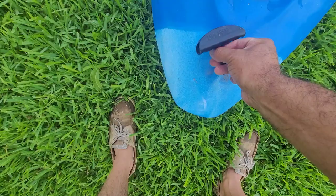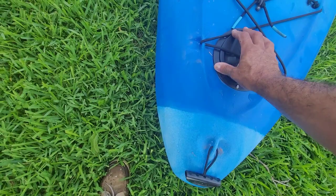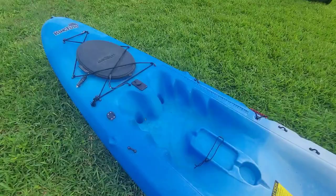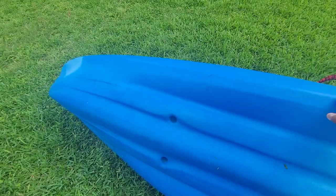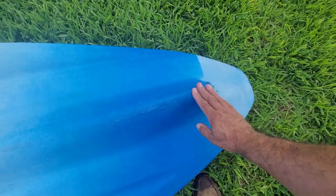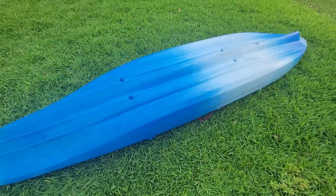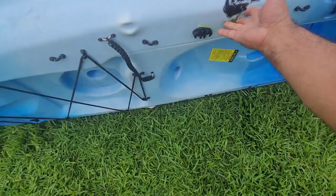It's got good handles — the handles are not broken. What does it say? 'Kayak Karrier' with K's. I don't know why people think it's cool to change C's to K's and S's to Z's, but anyway. I mean, it's pretty clean. There's literally no damage on the bottom. I'm used to getting kayaks that have the bottom beat up, but this one looks pretty good. It's just a few rub marks.